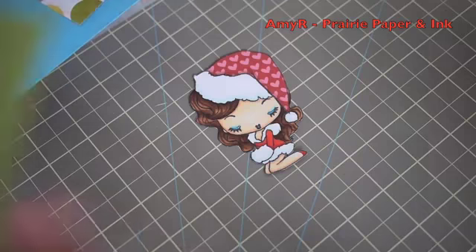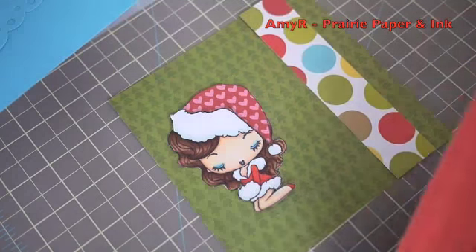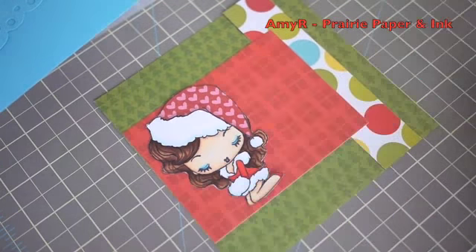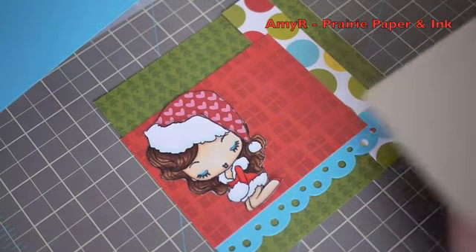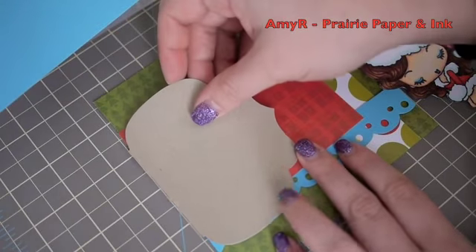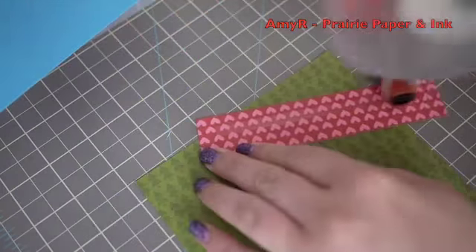Now onto the card — I'm using pattern papers from the Bella Boulevard Christmas Wishes collection. I've decided to make a square card this time, so I cut a piece of turquoise cardstock with the CC Designs dotty trim die to pull in a little more turquoise since there's that pop of it in this collection. Then I cut a piece of craft cardstock with the Spellbinders — I think it's the Label Nine die.